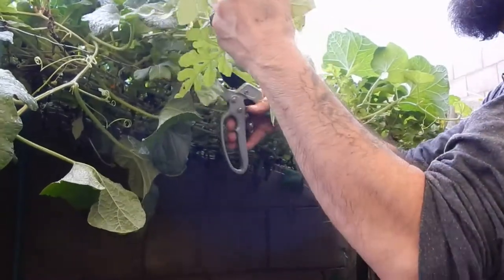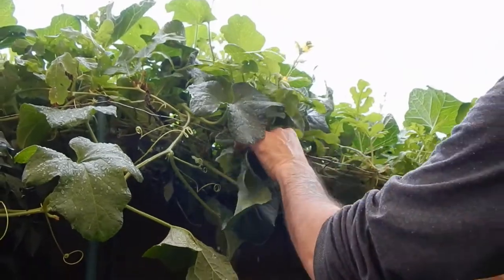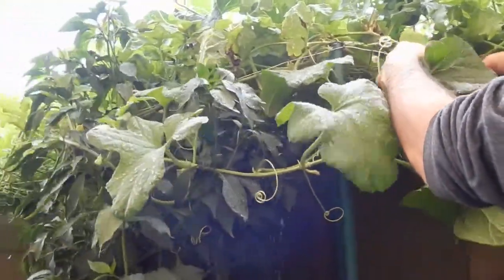It's like trimming the bangs - that's never a good idea. Business in the front - that's what you'll end up with. Don't trim your own bangs.